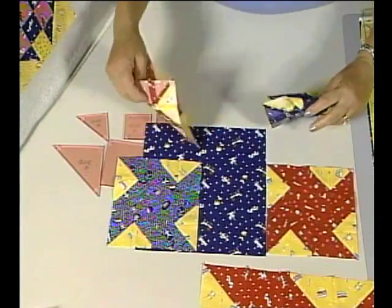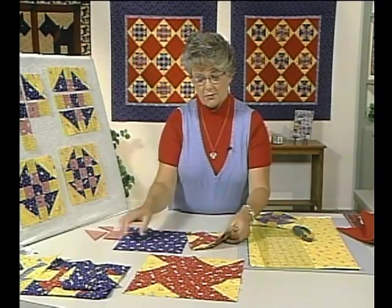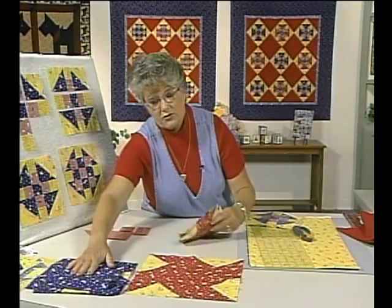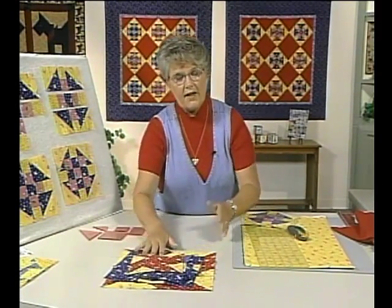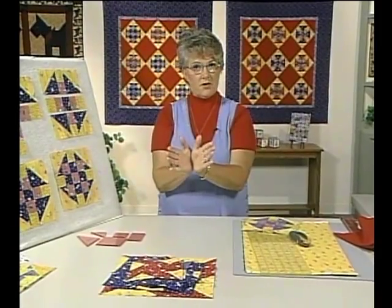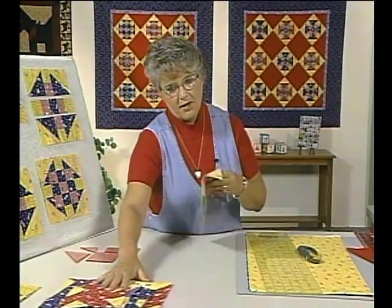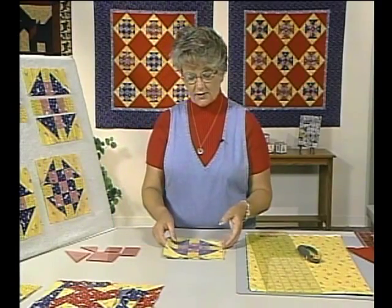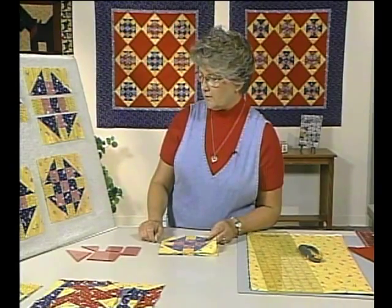Lots of fun to play with. So after you get your blocks done, take time to play with them and see what you can do. Sometimes I take a finished block into the bathroom where I have bi-folding mirrors, and when you set the block up against the mirrors it multiplies four times — a good way to see if you want to multiply the block or add something else to it.